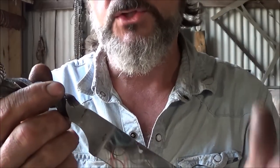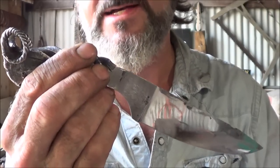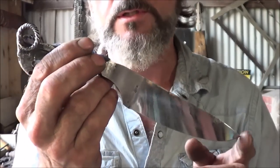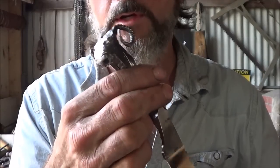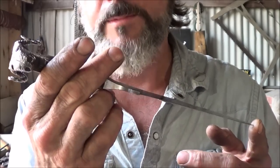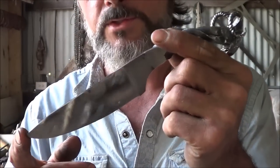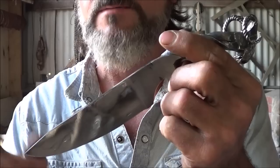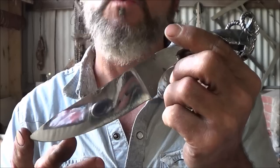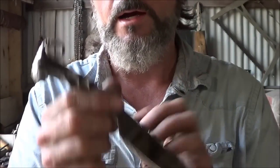Thanks for watching. If you're interested in ordering, you can email me directly at chandlersstore@mindspring.com — I'll put it in the description. Otherwise, you can keep an eye on my Etsy store, however I have so many orders on knives I'm probably not going to have a knife up on Etsy for a long time, so you're better off requesting one through the email. The Etsy store is www.etsy.com/shop/mcfinleyscabin — McFinley's Cabin, that's the name of my Etsy store.